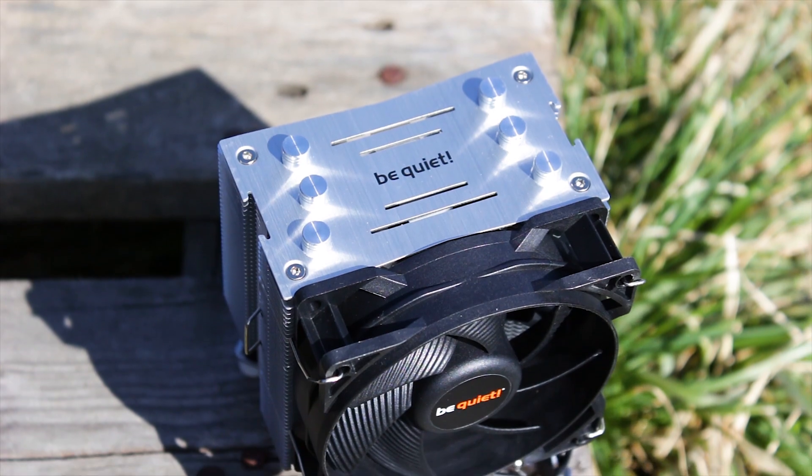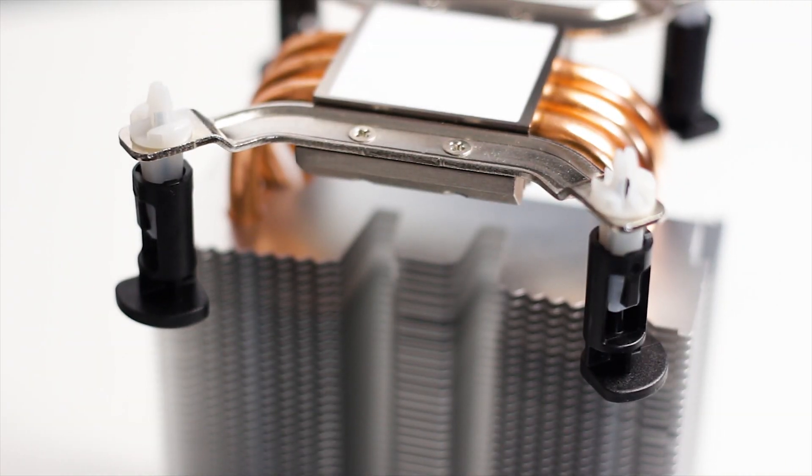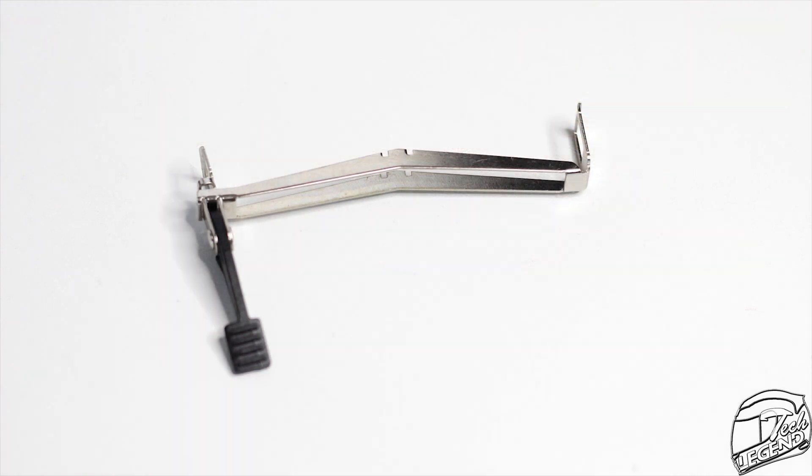In terms of accessories, this cooler includes only the essentials: a user manual and two factory mounting systems. The Intel mounting is pre-installed on the cooler, while the AMD mounting is included in the package.